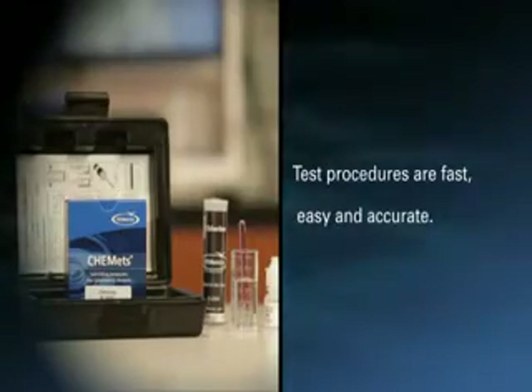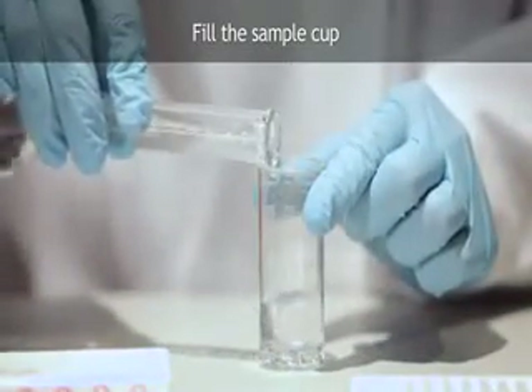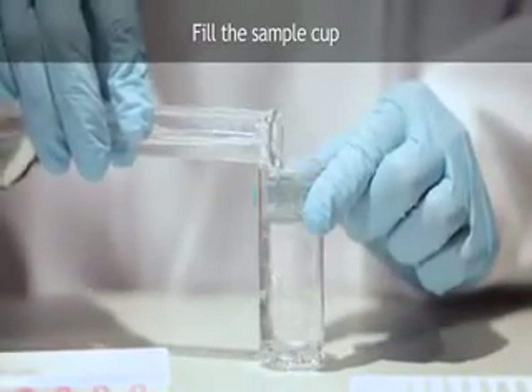Test procedures are fast, easy and accurate. To perform a test using the Comets test procedure, fill the sample cup to the 25 milliliter mark with the sample to be tested.